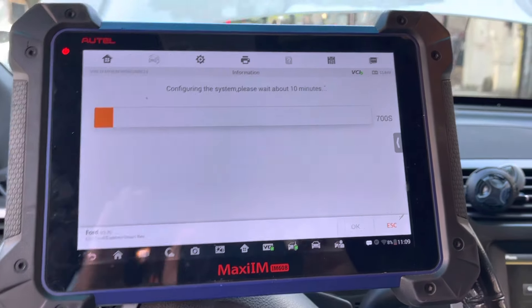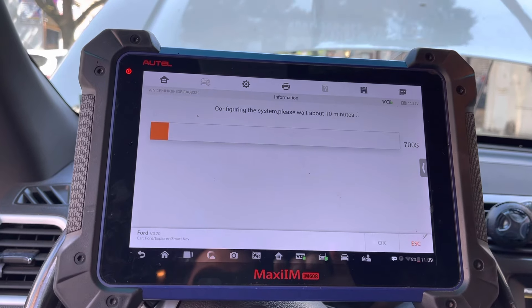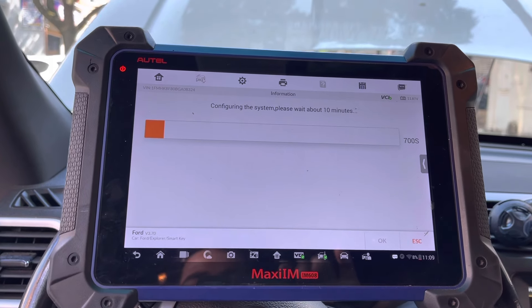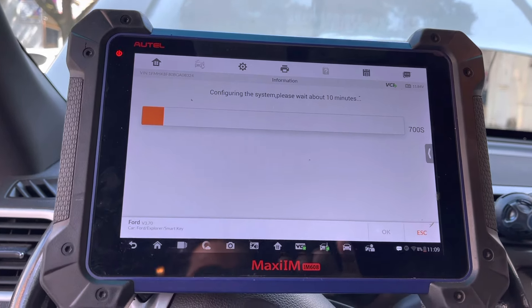Imagine if you're a thief — you'd have to sit in the car and wait for this for 10 minutes. That would be a problem, right? Let's finish this function and I'll continue.